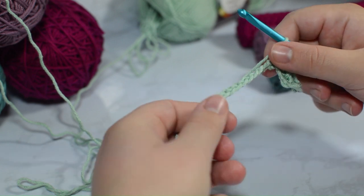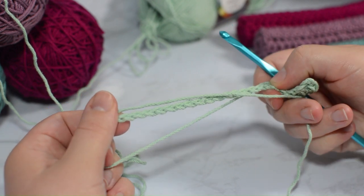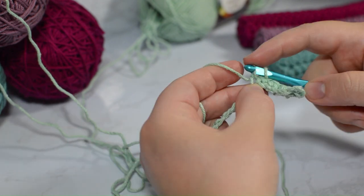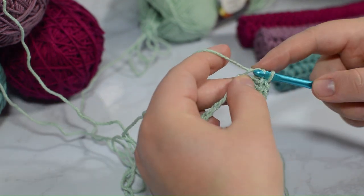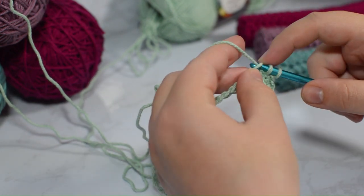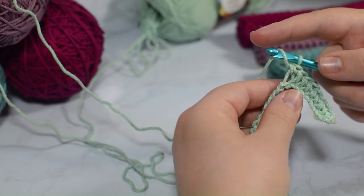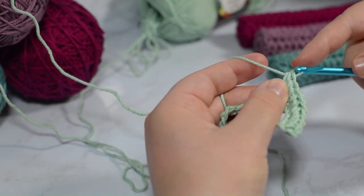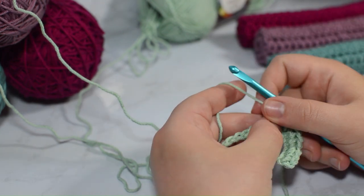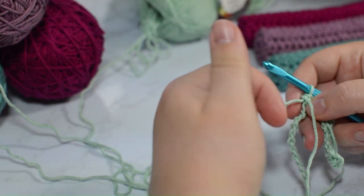I take my tail and I start working it as if it is a part of my chaining — this hides the tail and you don't have to deal with it later. You don't have to do this if you find that it's easier just to take your darning needle and put it in there afterwards. I'm going to take my tail — this is going to be the difficult stitch because once it starts getting knit in, it's kind of easier to deal with.